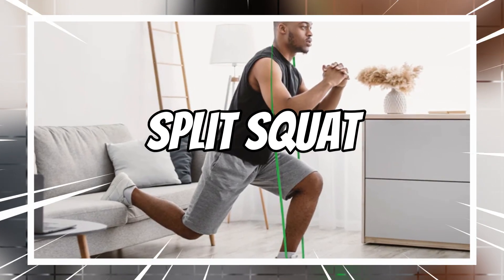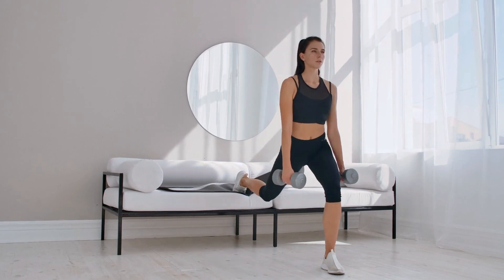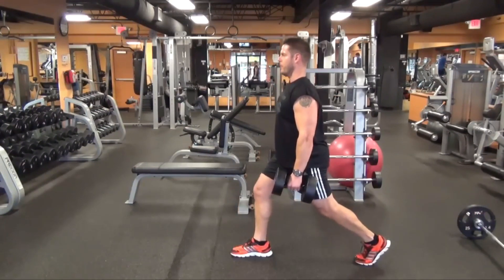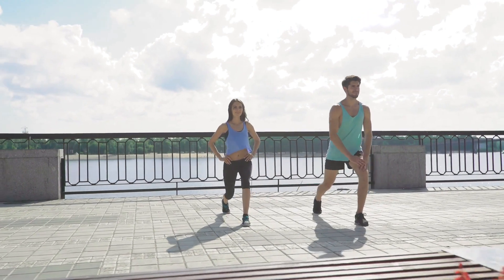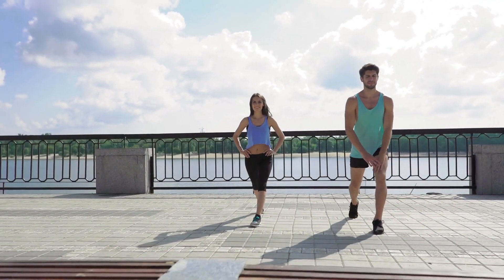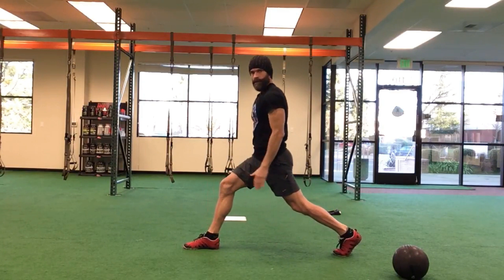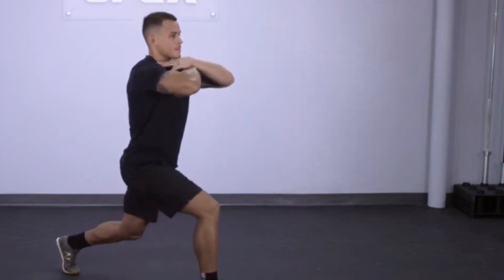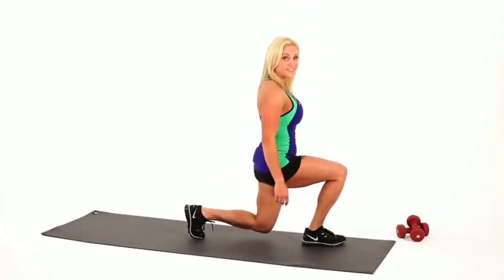5. Split Squat. The split squat is a fantastic variation of the squat that targets your legs and glutes while also improving balance and stability. To perform a split squat, start by standing with one foot forward and one foot back in a staggered stance. Lower your body down by bending both knees until the back knee nearly touches the ground, then push through the front heel to return to the starting position. Beginners may find it helpful to hold onto a stable object or use lighter weights for added support.